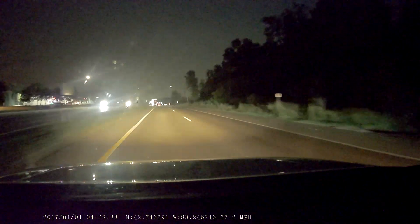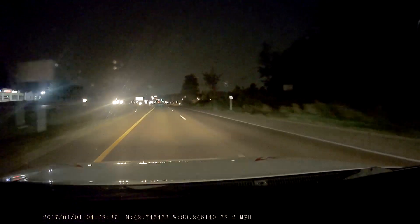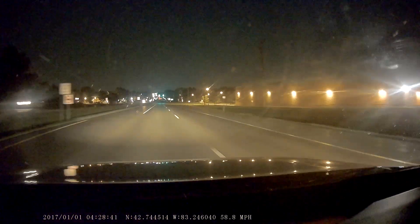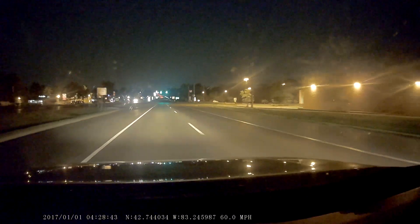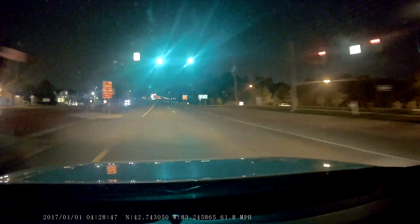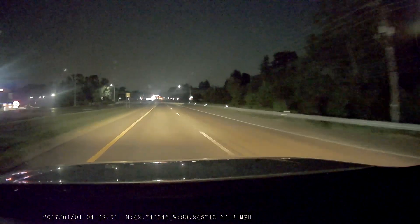I'm checking my mirror — I'm going to adjust it a little bit. When you have your mirror adjusted, you can see out of the rear window. Let me know if you can see my eye movement. I do have a car in my blind spot to my right, so you don't want to hide in cars' blind spots.